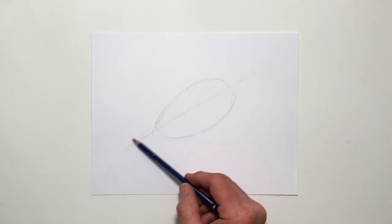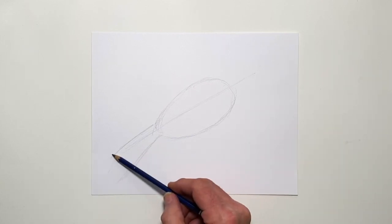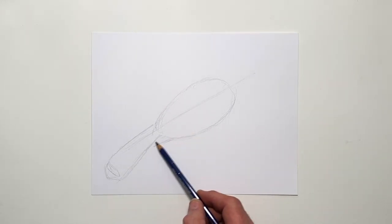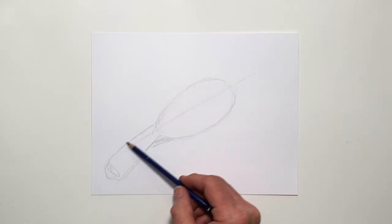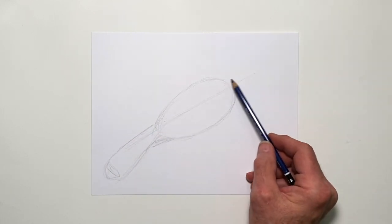I'm going to draw the triangle shape of the tail coming down this way, roughly like that. Beneath the oval I've got a little triangle shape, which is the rump of the tail pushing out like that. So I have an oval shape, a triangle shape here, and then up at the top I have the head.